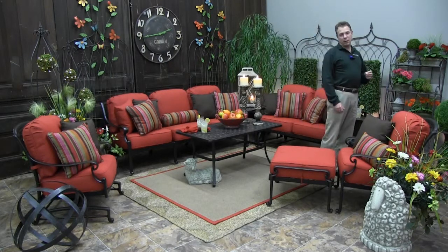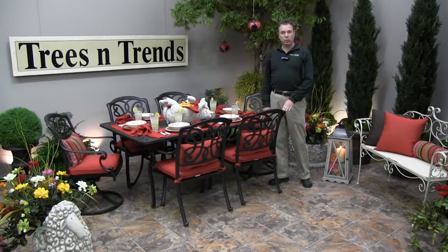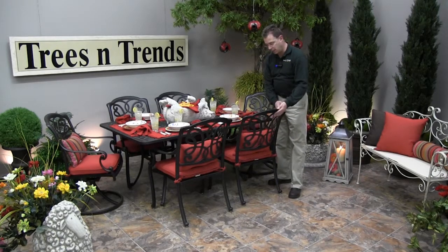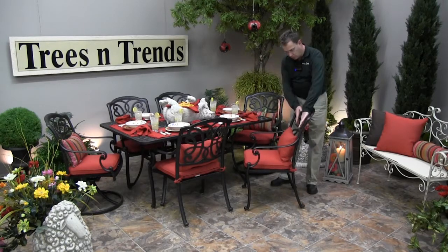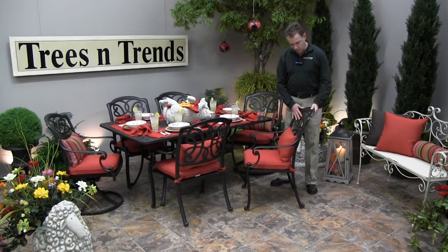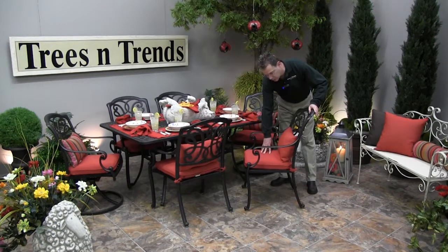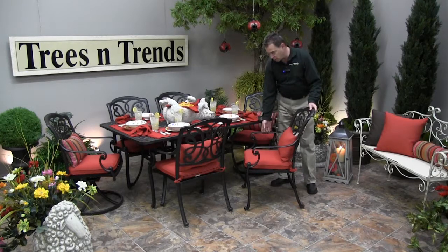Now let's move over to the dining area. With the Molinas dining group, here is the graceful scroll in the back as well as the curved arms. In the chair back you have a nice curve which cradles your back nicely for the ultimate in comfort. It also flares back slightly, giving you lower back support as well as upper back room.